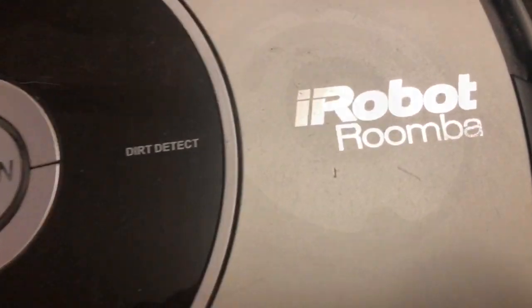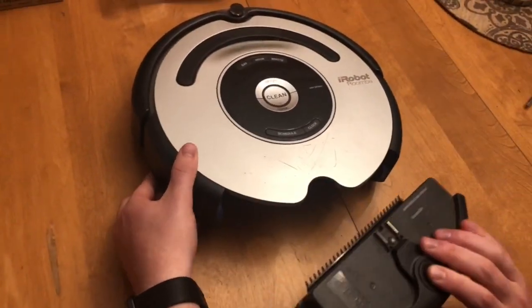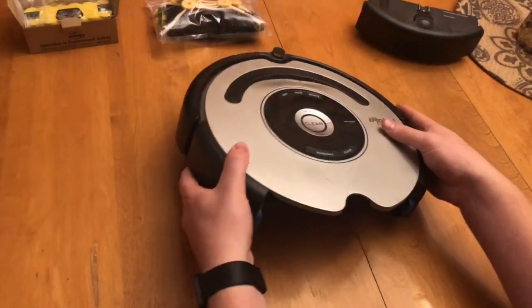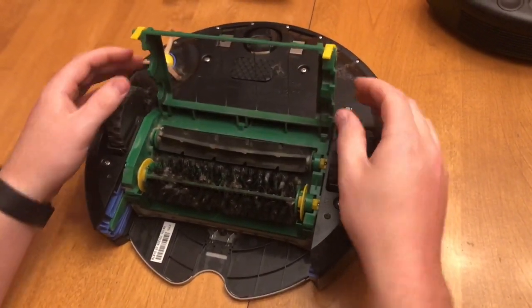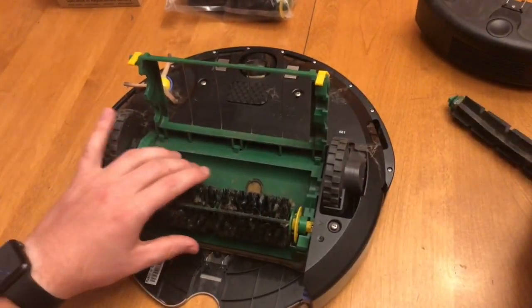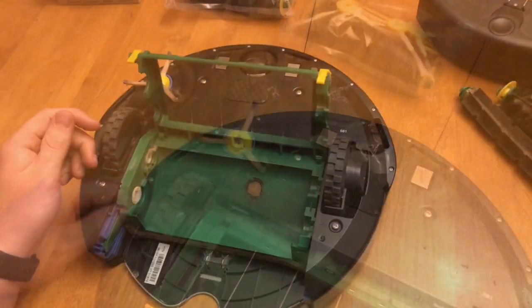It's the iRobot Roomba. I'm going to start by taking out the dirt collector and set that off to the side. Then we're going to turn the Roomba upside down. I'm going to open the brush cage next and remove the two rollers — the brush roller and the other roller as well, because I have replacements for those.